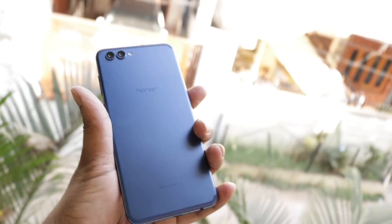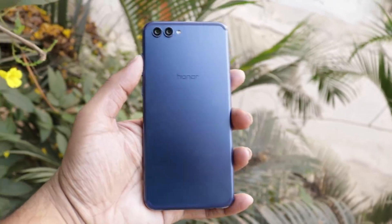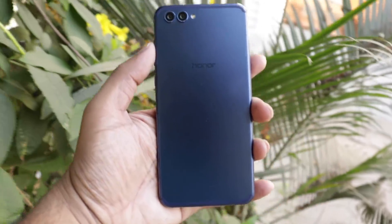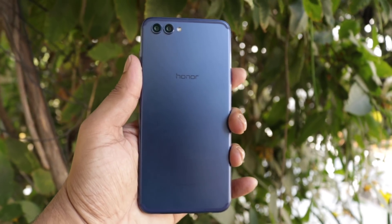I will give you the plus points and minus points. Starting with build quality — it has a very good aluminum body which gives a premium feeling. Overall, a great build quality.